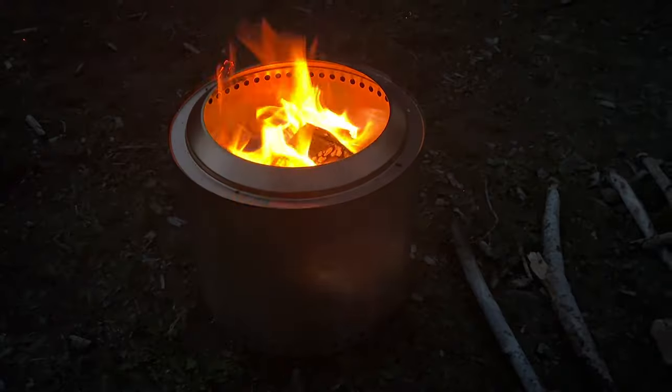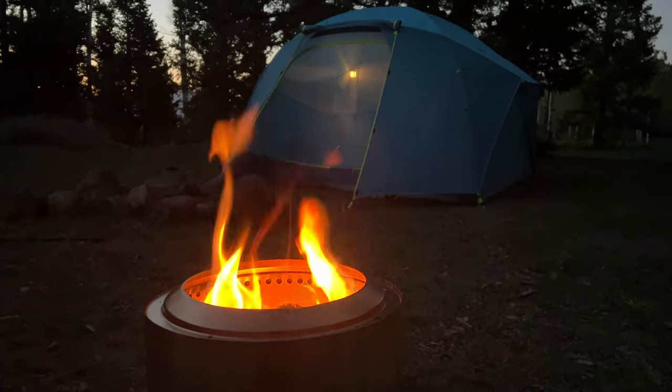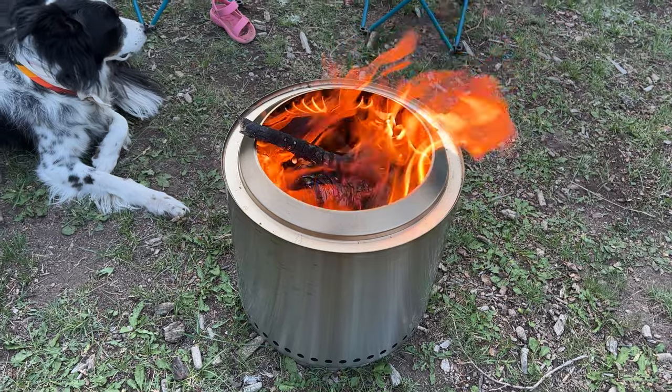I want to talk about this awesome Solo Stove Ranger Fire Pit. This is something I've been using for several years now. This is the 2.0 version, and we're going to cook our dinner on this tonight. We've got chicken, asparagus, peppers, onion, and a top sirloin steak.